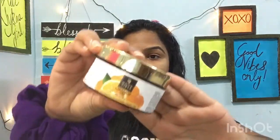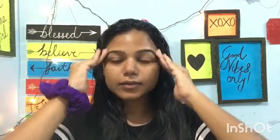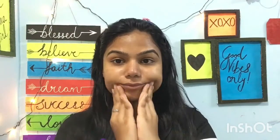After using the serum, the last step is applying moisturizer. For moisturizer, I am using Good Vibes Orange Gel. And before using lipstick, please apply your lip balm. For lip moisturizer, I am using Nykaa Lipcrush.